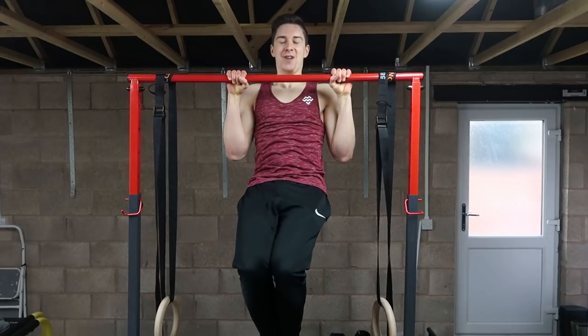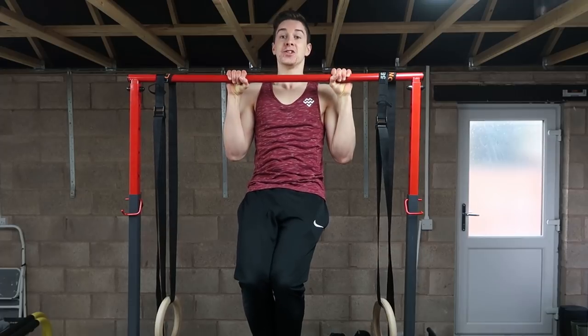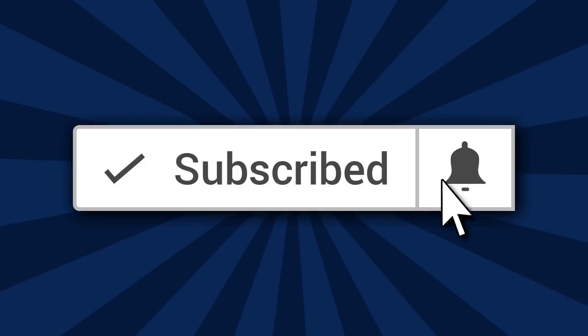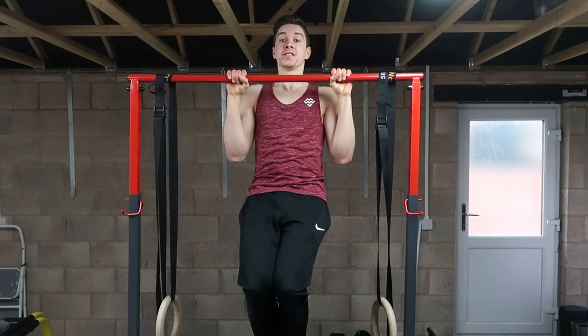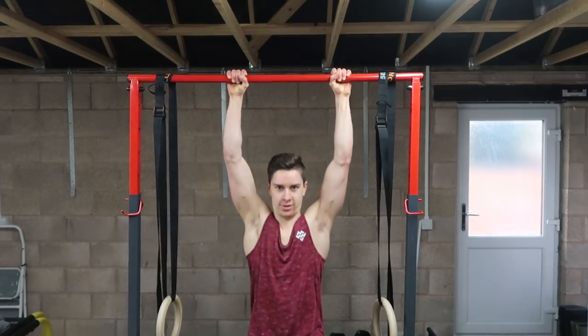Crew members, welcome back to the channel. If this is your first time here, make sure you subscribe to the channel and turn on post notifications because if you're new to body training and calisthenics, this is your home of body strength training — so make sure you hit that button and turn on that bell.